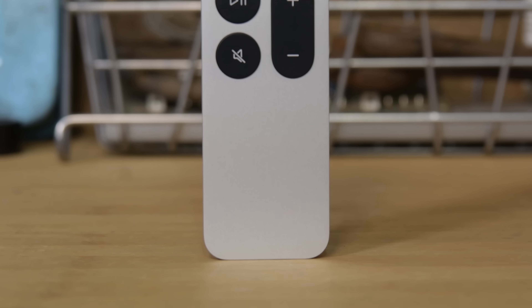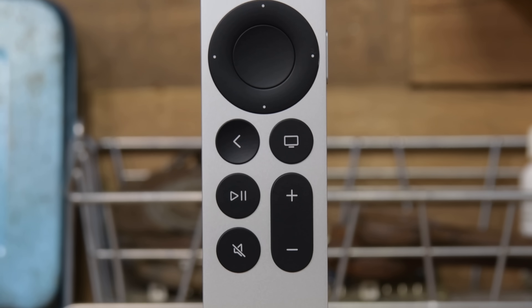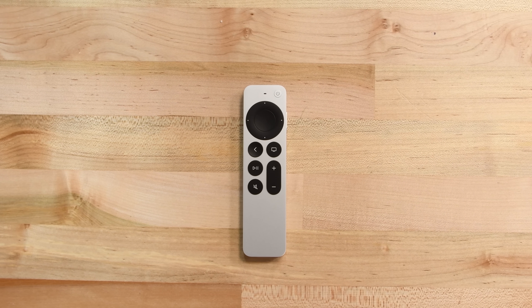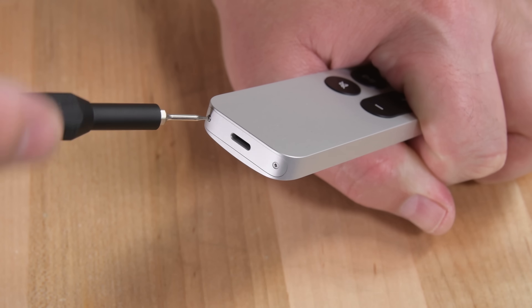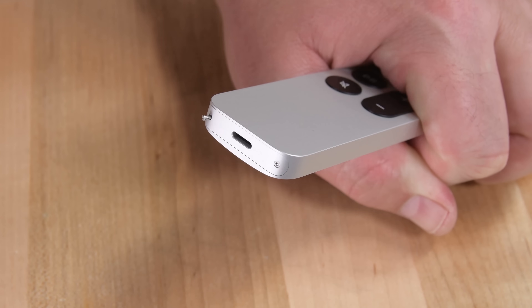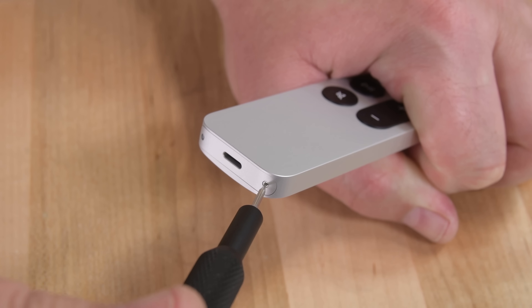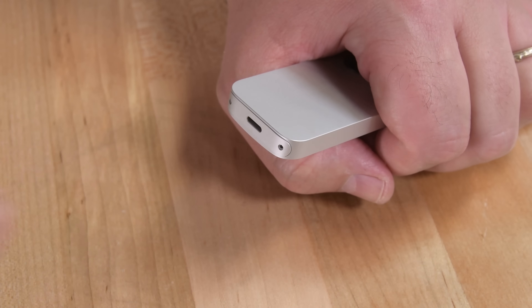With the black box out of the way, let's talk about that new Siri remote. It's definitely larger than the previous version, but that's a good thing. It's completely redesigned with a new touch-friendly directional pad that works like a trackpad or an iPod-style scroll wheel. Getting into the remote seems like it'll be easy enough. Two pentalobe screws surround the lightning port on the bottom of the remote, just like an iPhone, though they feel larger than the P2 pentalobes found in iPhones, and we can remove the small plate covering the lightning connector.